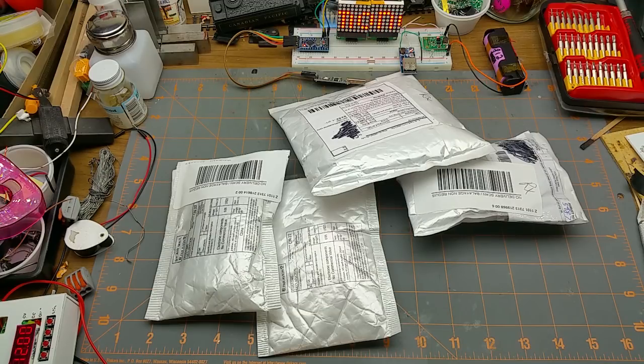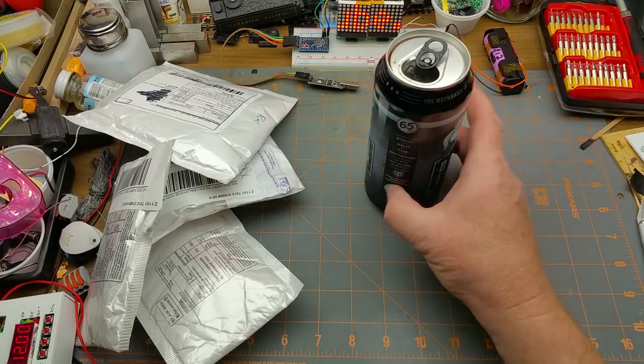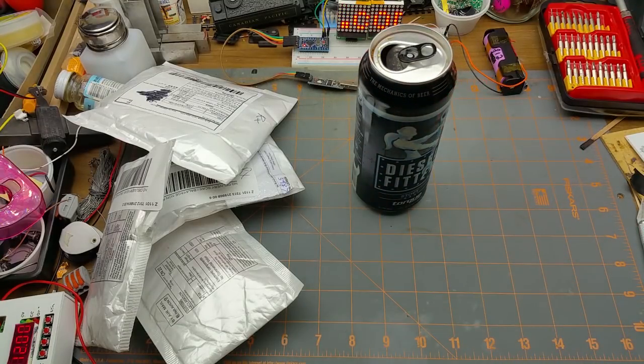Welcome back for another exciting episode of Mailbag Monday, where I open stuff for your amusement. But first I have to apologize — the first thing I should have opened on camera, I didn't. I just got too excited and opened it ahead of time.